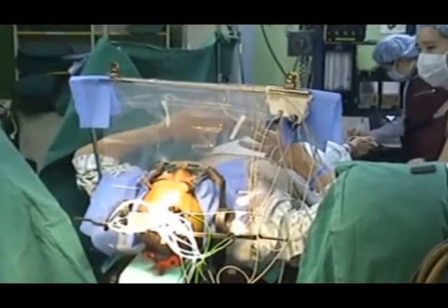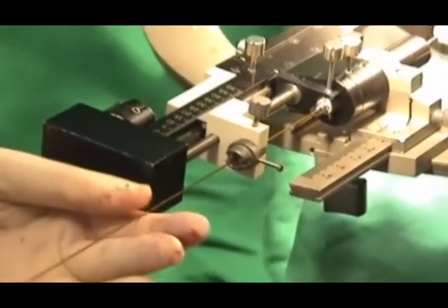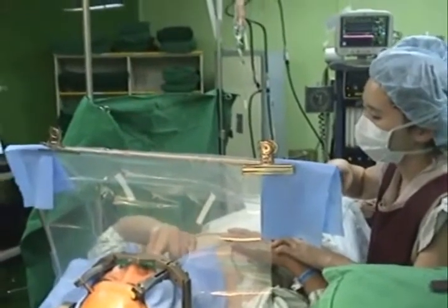Its small size makes the device an excellent tool in medical applications. For example, the microspectrometer could function as a neural probe inserted into the brain to help monitor neurological conditions such as epilepsy and Parkinson's disease.